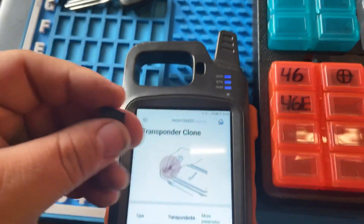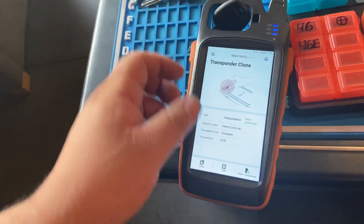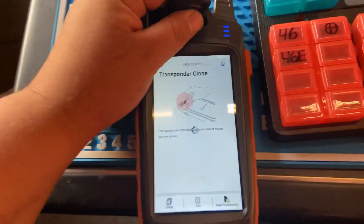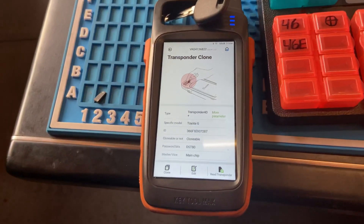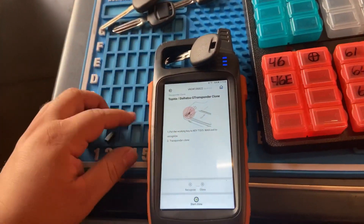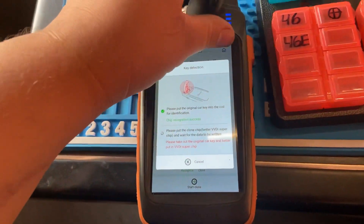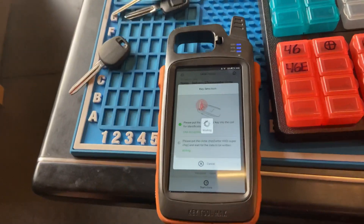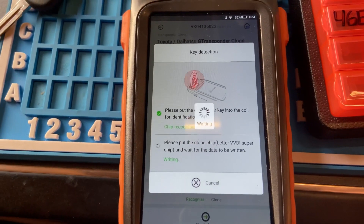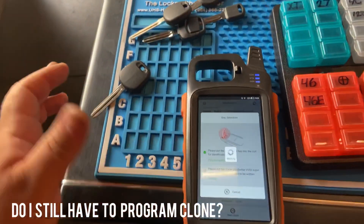Let's go ahead and clone this key now, which is a G chip for Toyota. We go back, re-transponder — as you can see it says 'transponder 4D Toyota G.' We press clone, make sure the key is inside the coil, start clone. 'Please take out original key and put the super chip.' We take out the original, put in the super chip. Writing data — you can see the green light.